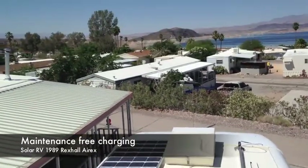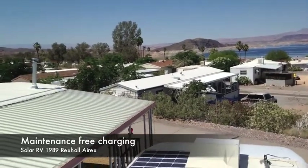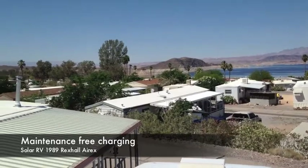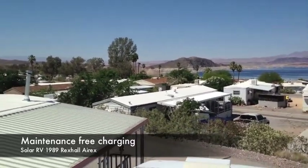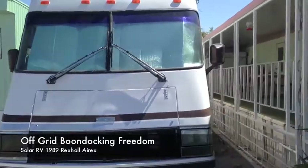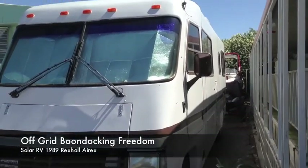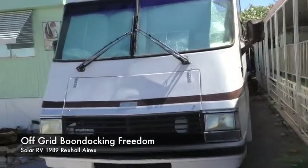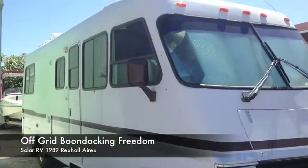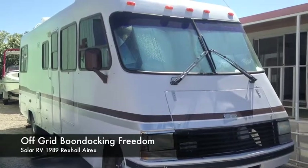Solar panels keep your battery charged at all times. Say you park it for six months - when you come back you can plug in your computer, your vacuum, everything will work because it keeps those batteries topped off and maintained the whole time. To have that kind of freedom where you can go pretty much anywhere, have electricity as long as you have enough water and food - you could go dry camping for weeks on end as long as the sun's out. Maybe I should add a water filtration system to use lake water. That's what RVing is all about.